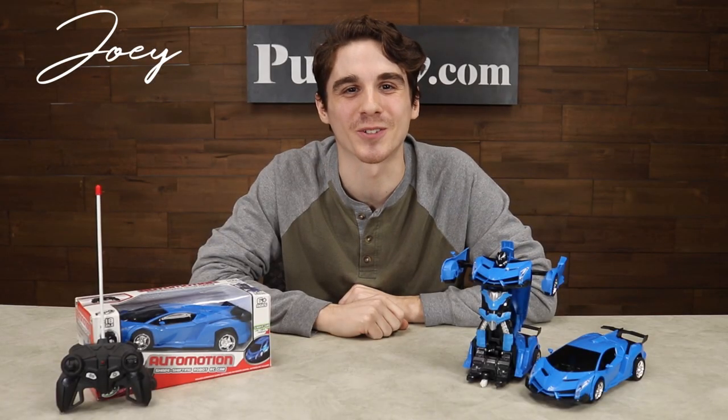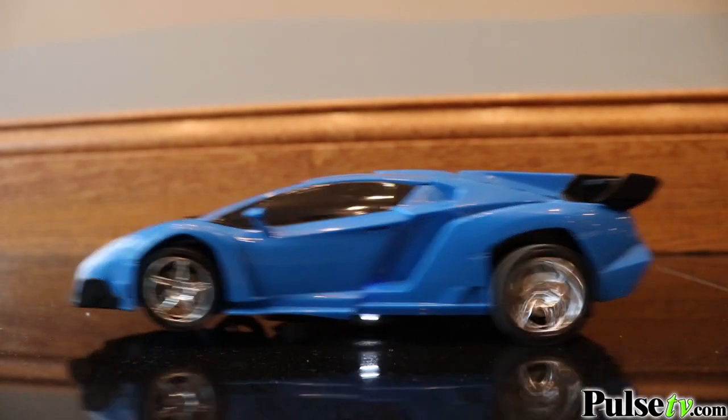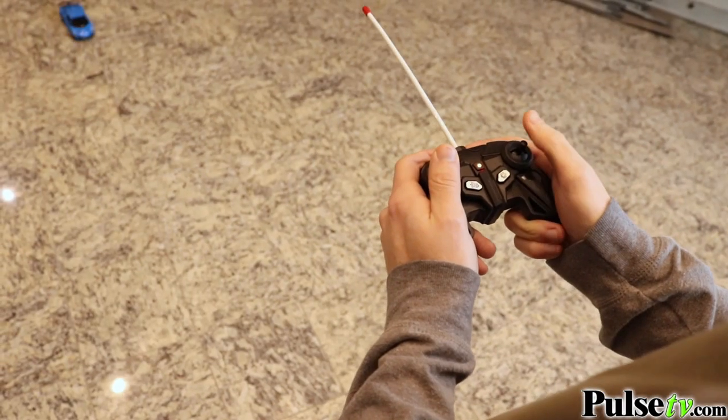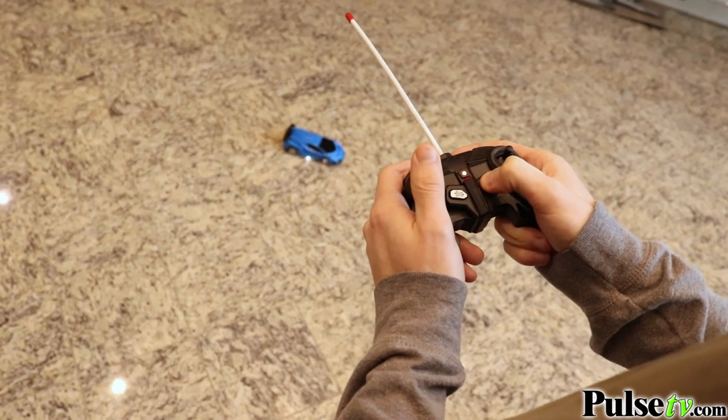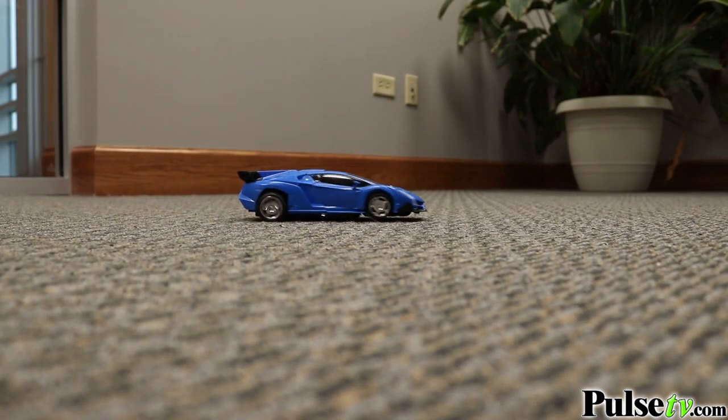Hey, it's Joey and I'm really excited to bring you today's deal on the Auto Motion Transformer remote-controlled car. This car is gonna be a blast for your kids and it's really easy to use. It includes a two-stick remote that allows you to drive in all directions and it's fast. Plus there's even an auto button on there that when you push it, it'll allow the car to drive by itself.